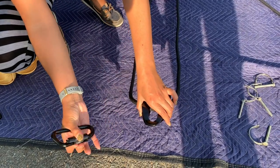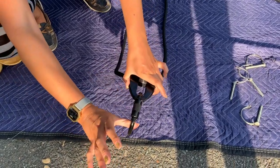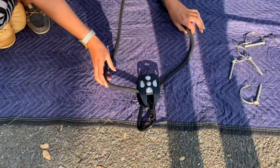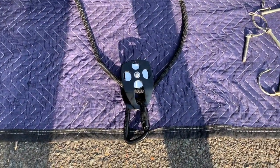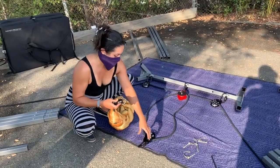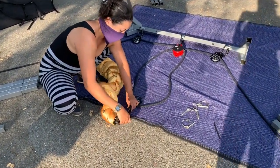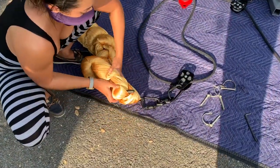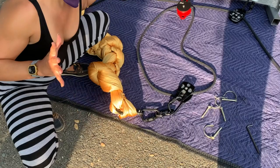Step eight: clip the fourth carabiner onto the single pass pulley at the bottom of the loop. Make sure the wider part of the carabiner is facing the floor. This is the point from which you will hang your apparatus. Go ahead and clip your apparatus onto the carabiner now. Make sure you're making use of a proper swivel and that all your carabiners are positioned properly.